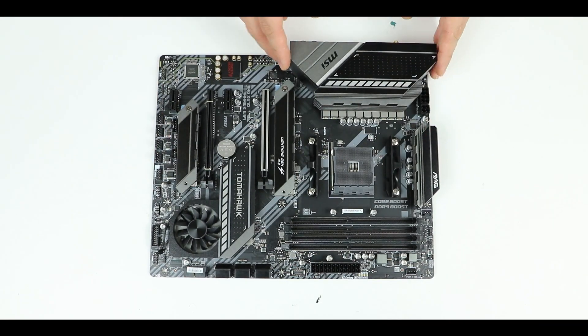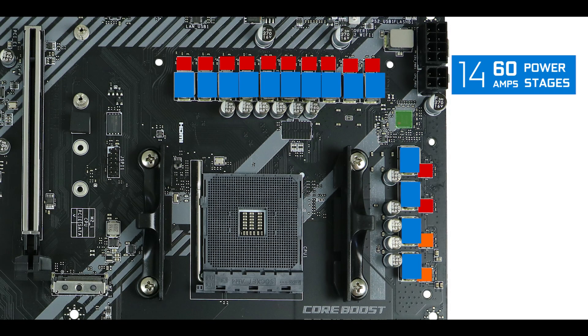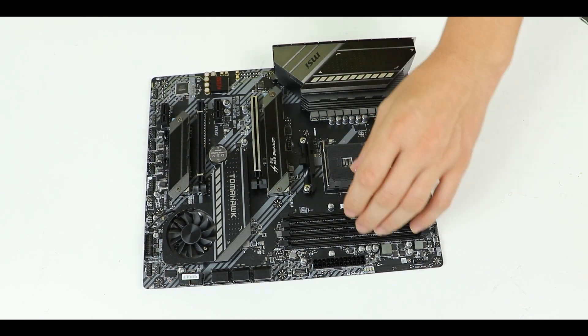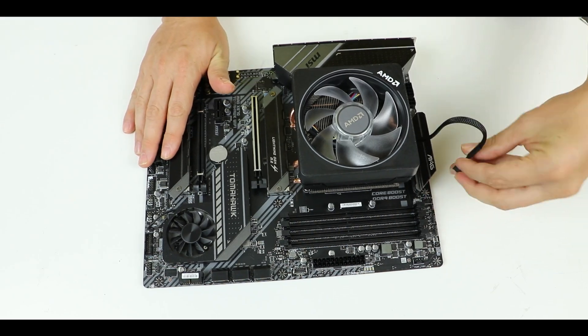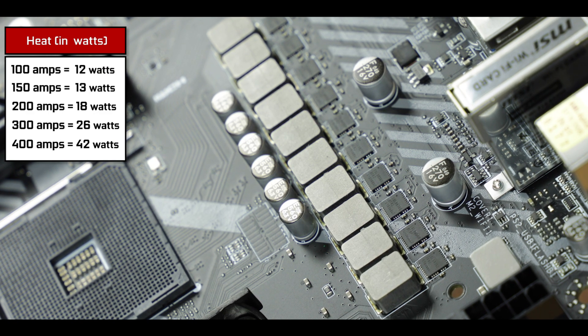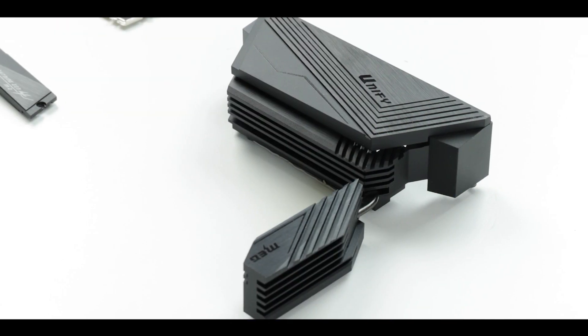VRM-wise, this is where the MSI X570 Tomahawk makes no sense — to our benefit. We have one of the best VRM configurations available on the X570 series: 14 sixty-amp power stages backed by doublers providing 12 CPU-centric direct phases, totaling 720 amps. This is enough to not only run but overclock any processor you can throw at it, even a 16-core chip. Having 60-amp power stages spread over this many phases results in a surprisingly low heat footprint.